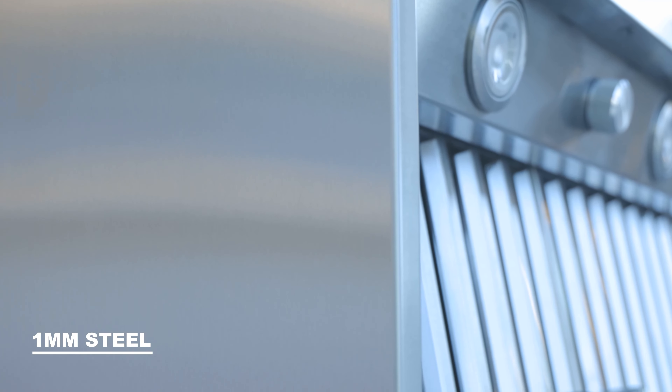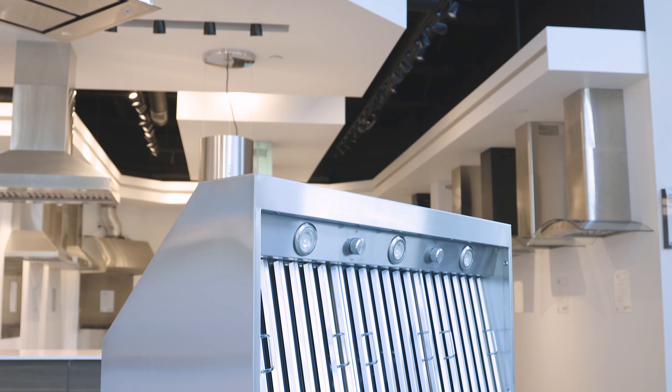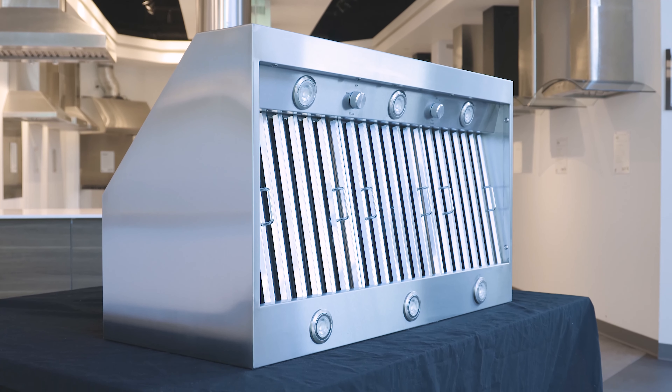The material this hood is made of is one millimeter stainless steel, which is heavier than other range hoods on the market. We use quality materials and the square corners on this unit are welded and polished to perfection. The Hurricane is made of an all-metal construction.